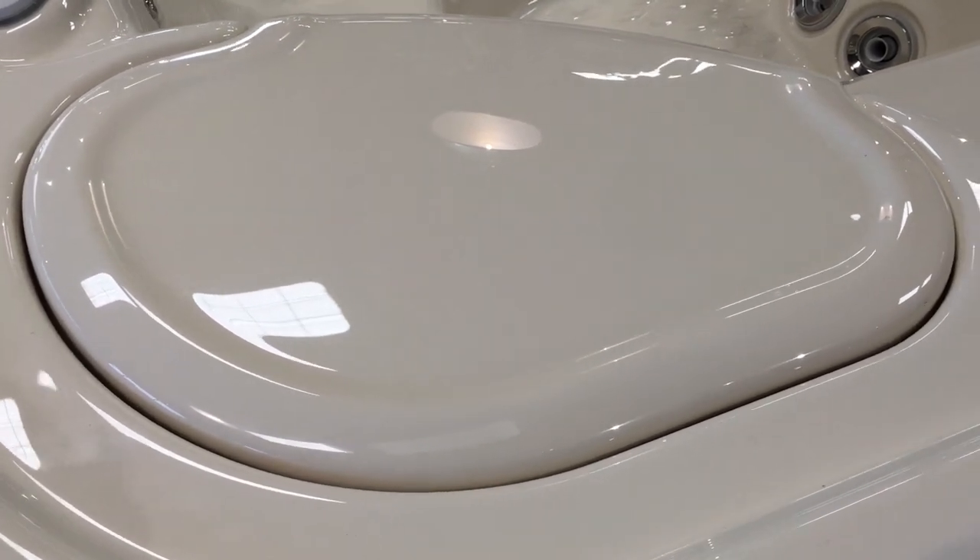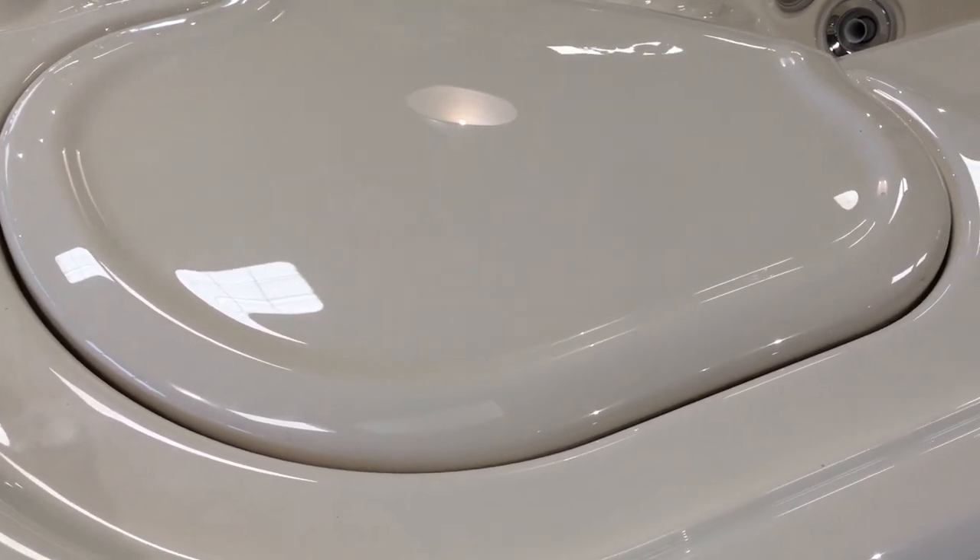Typically you know you've got an air bubble if you just refilled it and you get a flashing light. The flashing light on the outside means that there's a flow issue.